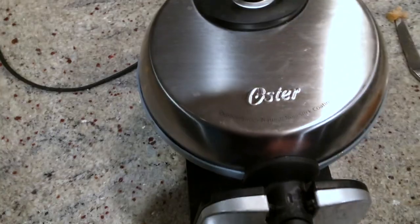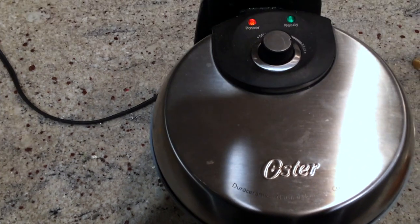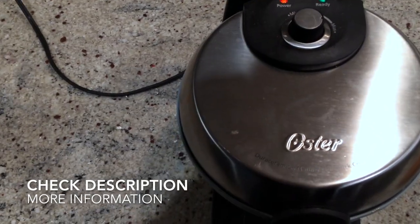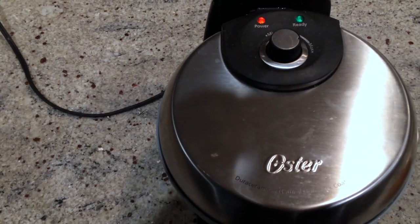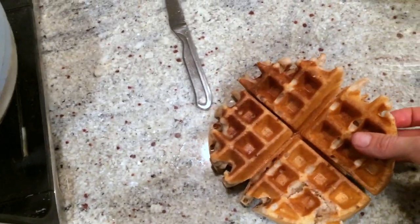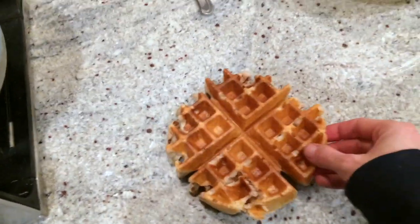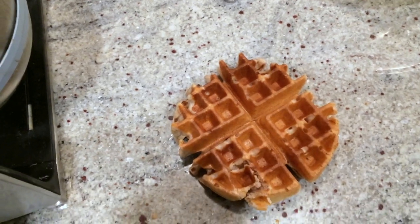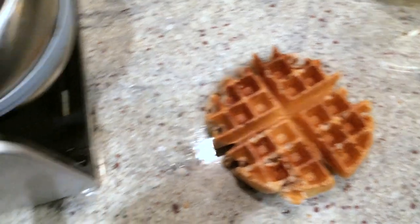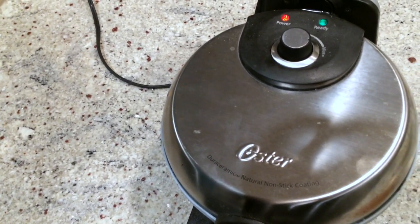I was really happy with this purchase. It's exactly what it promised — cooking a waffle faster than most waffle irons, safer than many with the Dura ceramic nonstick coating, and the waffles come out light and fluffy. I wish you could taste this right now because I know it's going to be delicious. You can freeze them too, which is really great. I'm really happy with my Oster purchase and I would definitely invest in this again.